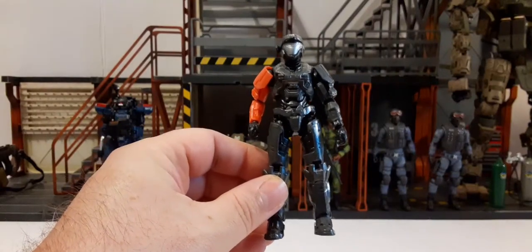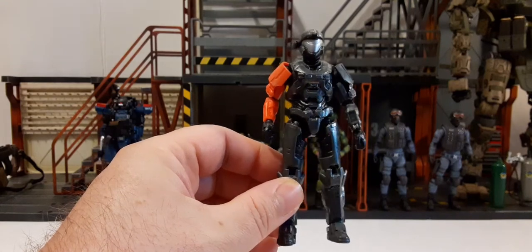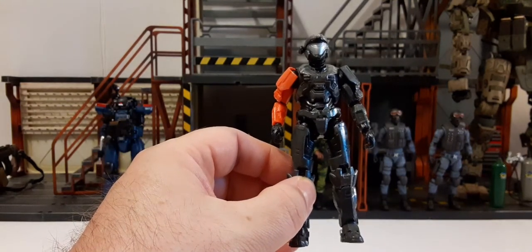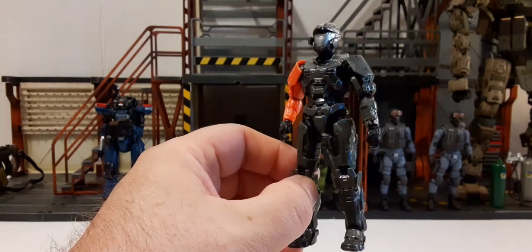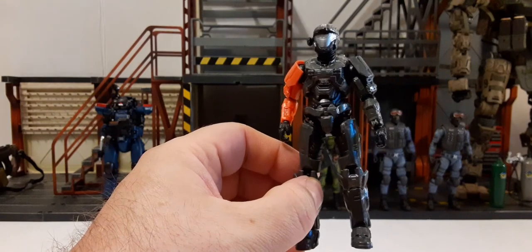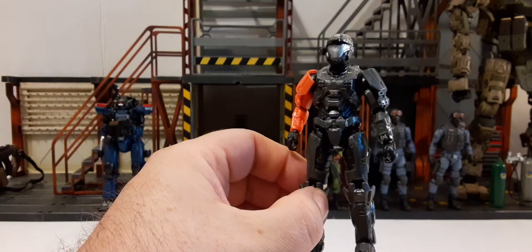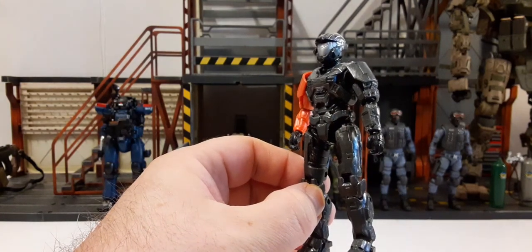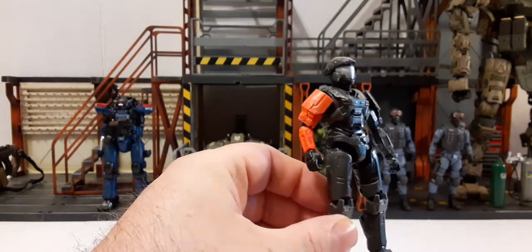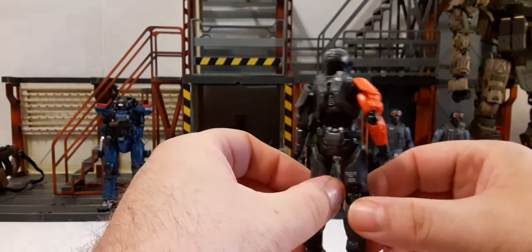Here he is freed from the packaging. There's not a whole lot of paint detail, but it's very nicely sculpted. As for paint, you have a very cross between a dark gray and a flat black coloring, and it has a lot of silver dry brushing on it to really make it pop. He also has orange arm armor, so paint-wise it's not overly complex.